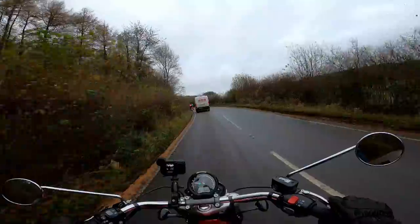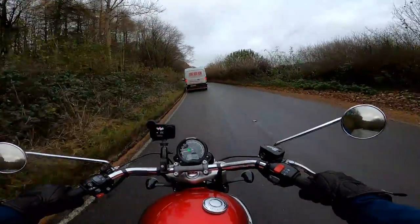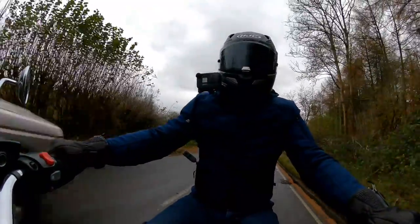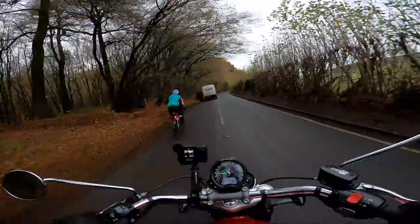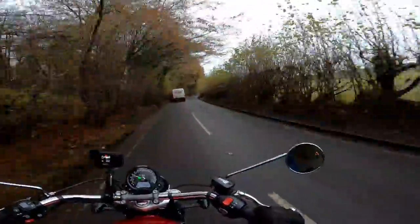First white van problem of the day — although I can't actually blame the white van because it's a couple of cyclists holding it up. You get a lot of cyclists round this way. Turns out cyclists like exactly the same routes as motorcyclists, which is fair enough. Morning ladies — lovely day for a bike ride.